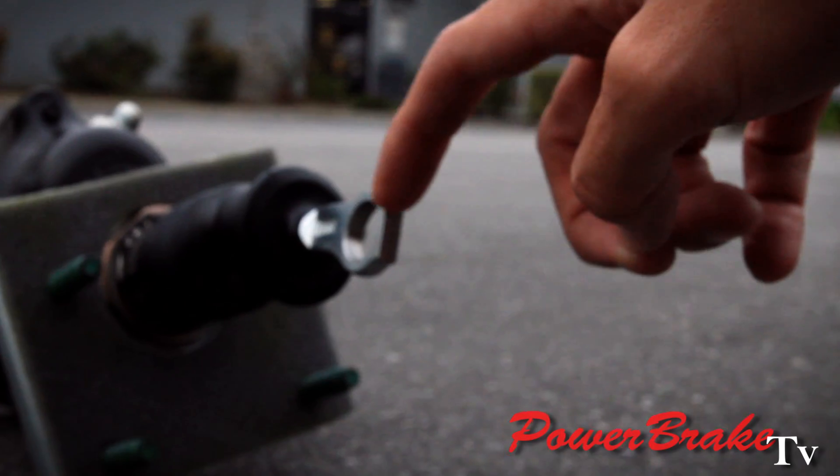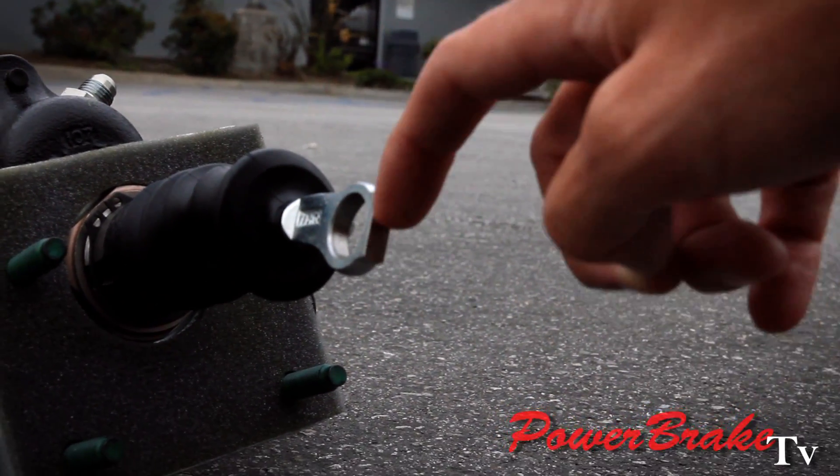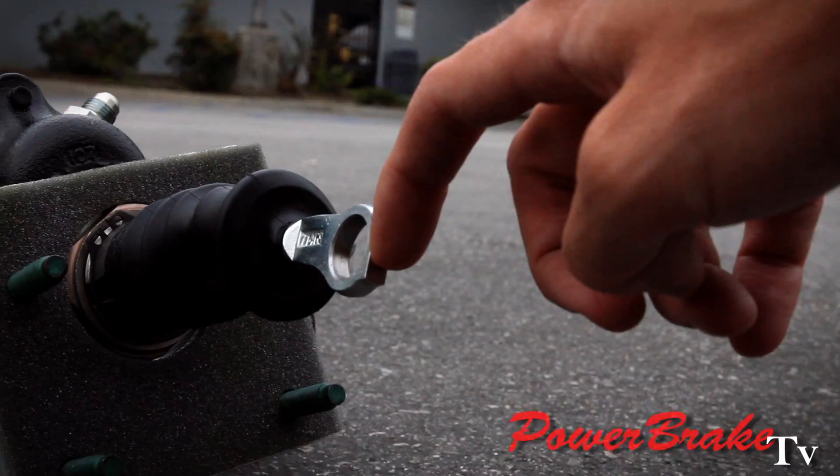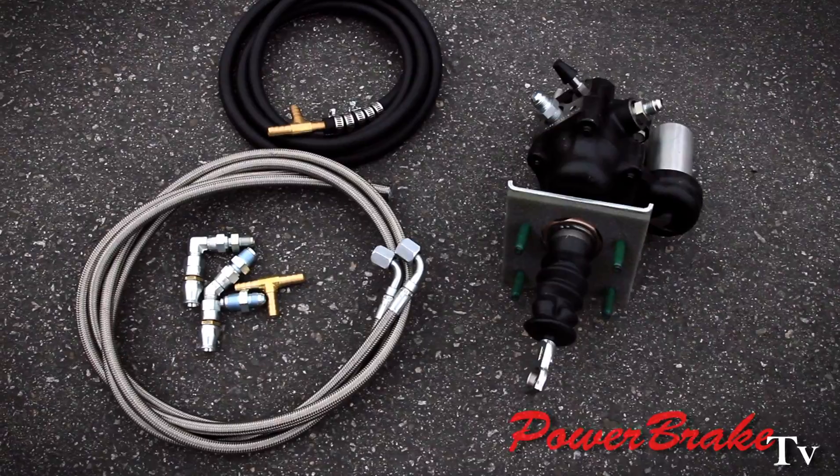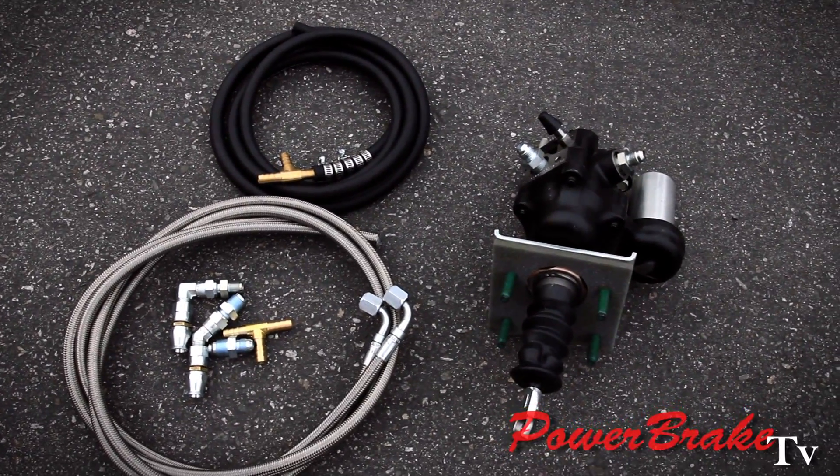It has the right mounting sets for the master, and with the Ford you've got the flat end of the rod right here for the stoplight switch. This is a little bit less expensive of a kit for this customer because they already had the master.